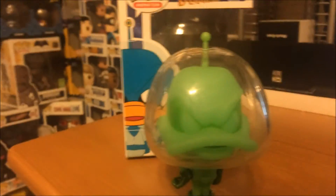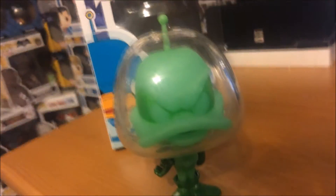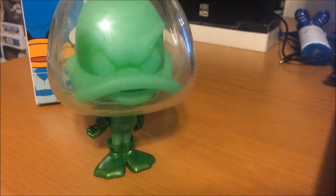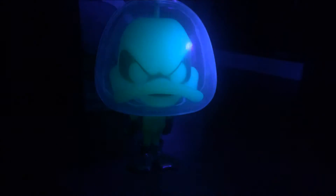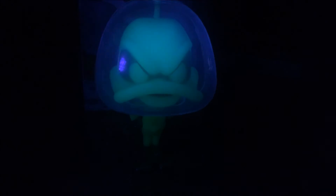If you know what the normal Duck Dodgers looks like, just imagine him all green. Let me show you guys what the glow looks like real quick before I end the video — because it's a basic pop, there are no paint imperfections or anything. Okay you guys, I'm in the dark and I'm about to shine my UV light on this — let's see how it glows. And voila, it looks pretty nice. These Duck Dodgers pops keep their glow really, really well. These pops really glow well.